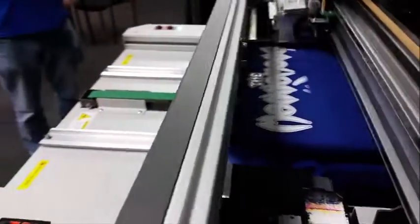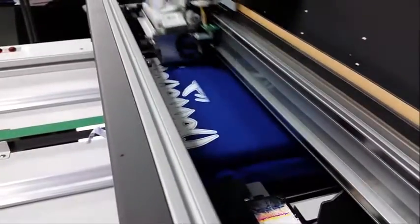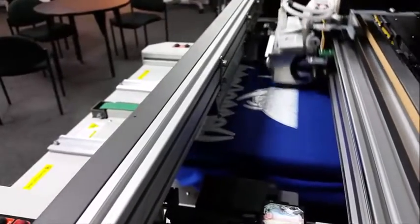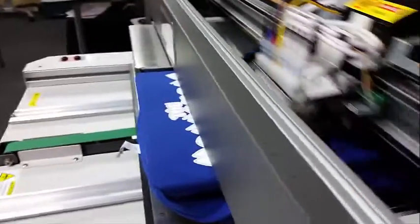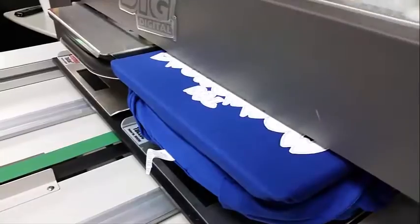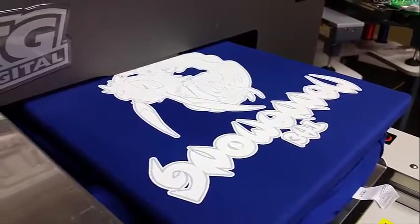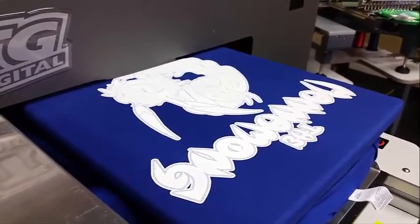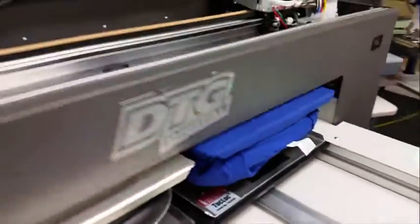All right, so here is t-shirt number two for Comic-Con and the Manamong booth. We're just laying down the white layer because we're printing on a dark shirt with the M2. We're going to do this blue one and a black one. This is a 100% ring-spun cotton shirt from Port & Company that we ordered through Sandmar. The white layer is almost done — this is a big design and we are going for the best quality possible, so it'll probably take about eight to ten minutes to print.